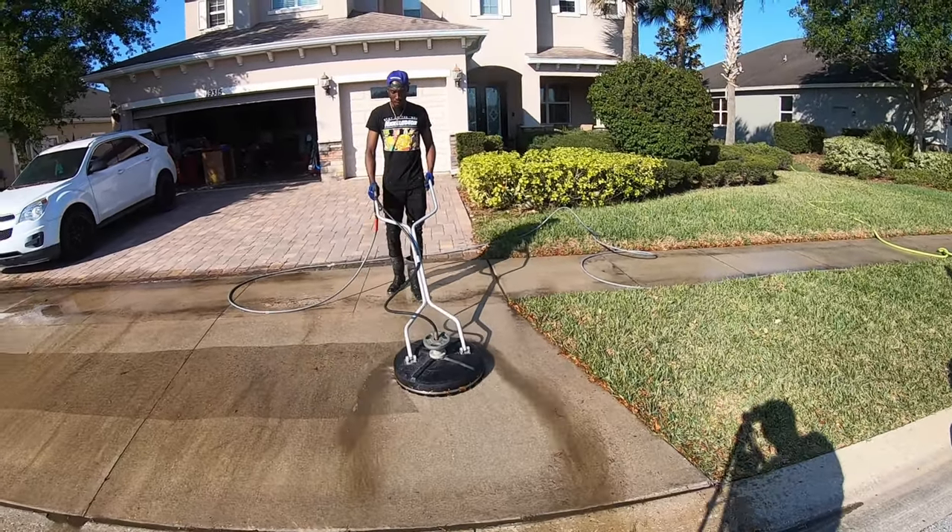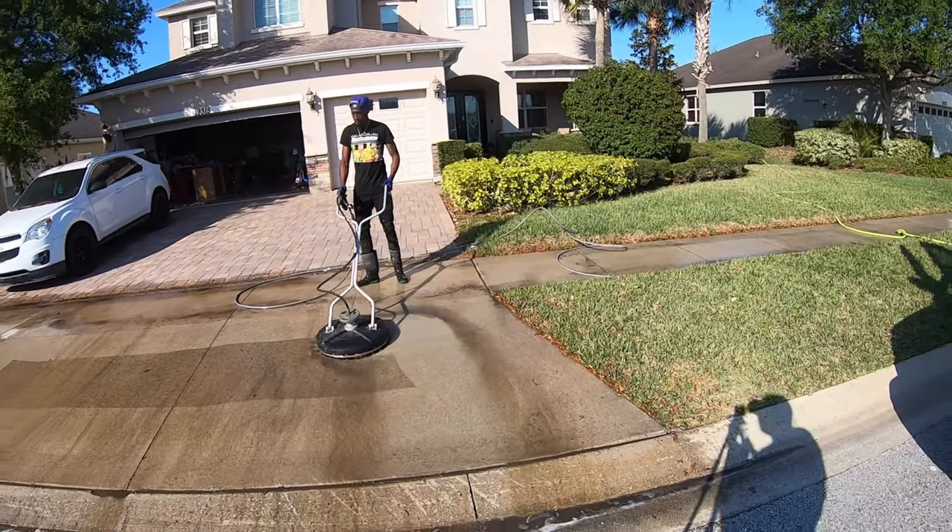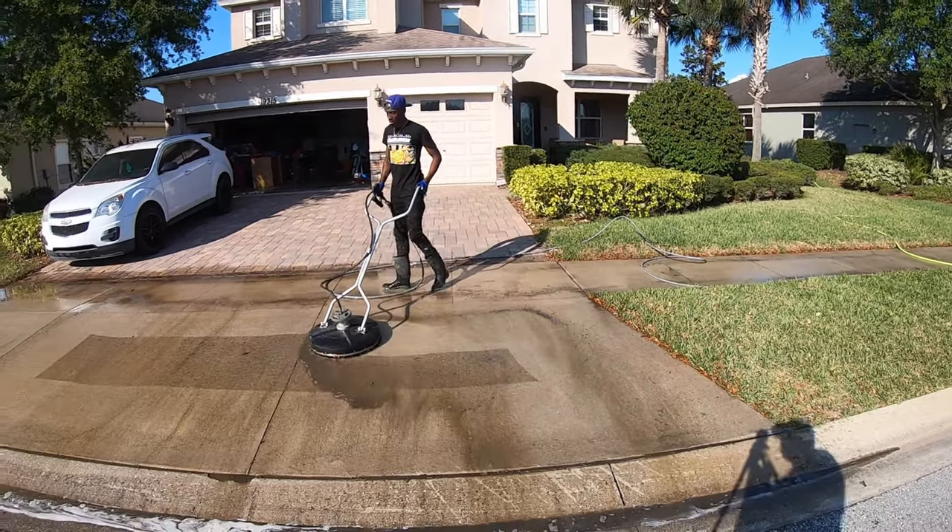Check out that 20-inch surface cleaner. He got tired of that big Whisper Wash, so he switched to the little 20-inch.